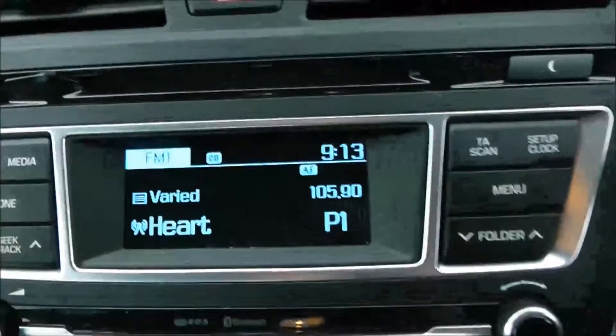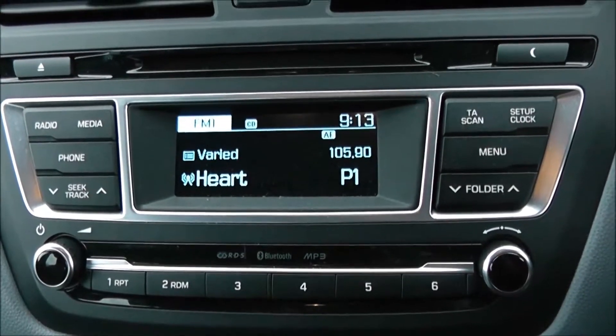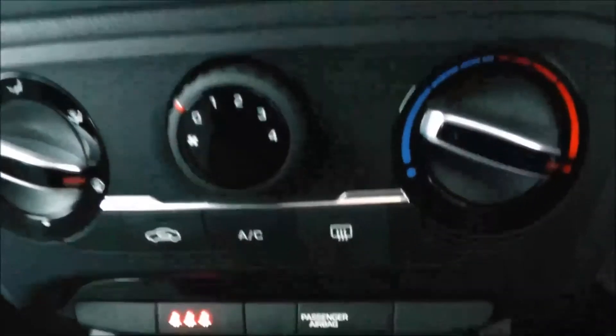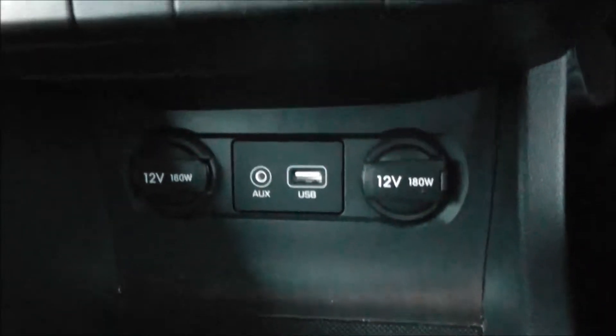Moving on to the centre console, you have your CD and radio display. This vehicle is also equipped with Bluetooth technology to allow you to make phone calls safely whilst on the move, and you can stream your media from Bluetooth compatible devices straight to the vehicle without the need for any wires. Moving down, you have your air climate controls and further down two 12-volt power outlets, an auxiliary input, and a USB input for all your various gadgets.